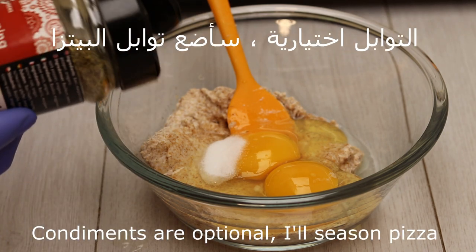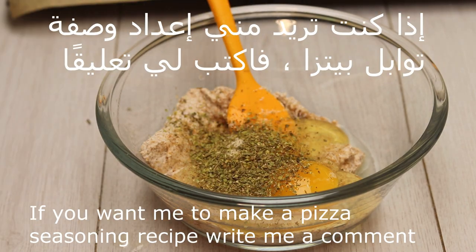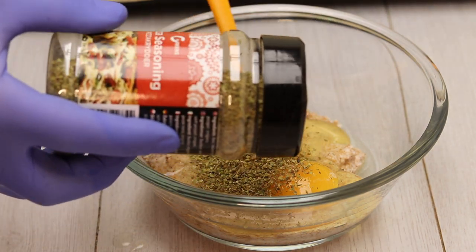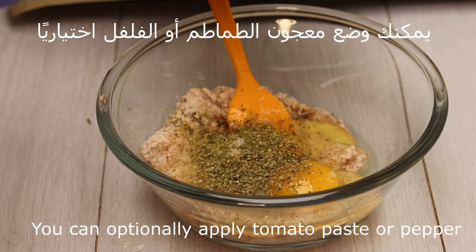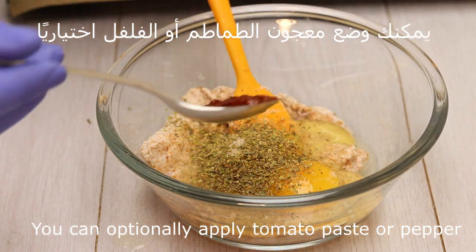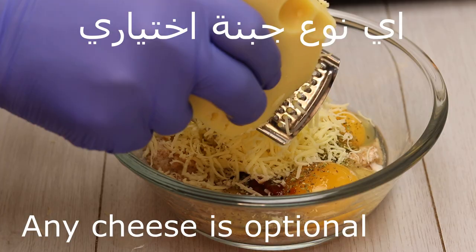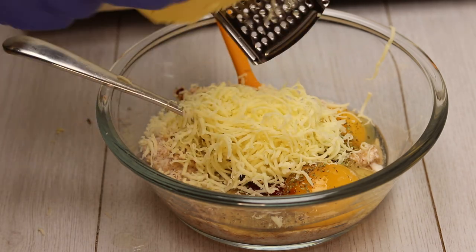The tawabal is a choice of tawabal. I put a tawabal pizza. If you want to add a description of the tawabal pizza, please write down below. You can put the tomatoes or the olive oil — it is a choice. You can also do a tawabal pizza.